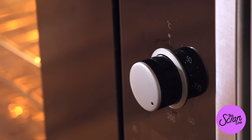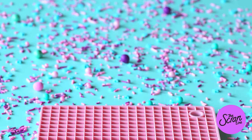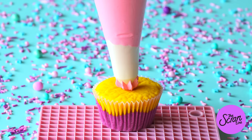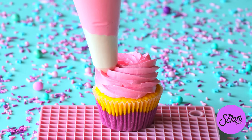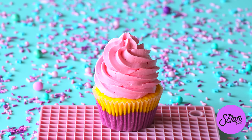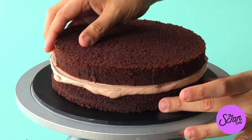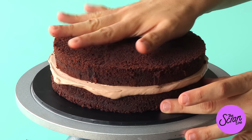I bake at a lower temperature for a little longer than most recipes. Typically a cupcake recipe bakes for about 20–25 minutes; I bake for 40 minutes and get no caramelization, which is great when you've got colored batter. I also get nice flat cupcakes and cakes. For cakes, if you bake at the right temperature they come out flat and you don't even need to trim the top, saving time and batter. Baking at a lower temperature results in a slightly denser cake, but it's still fluffy and delicious.